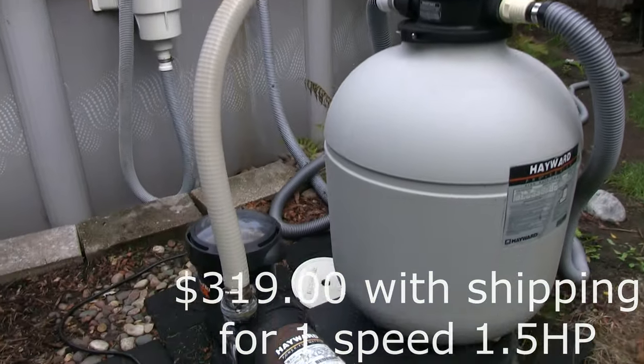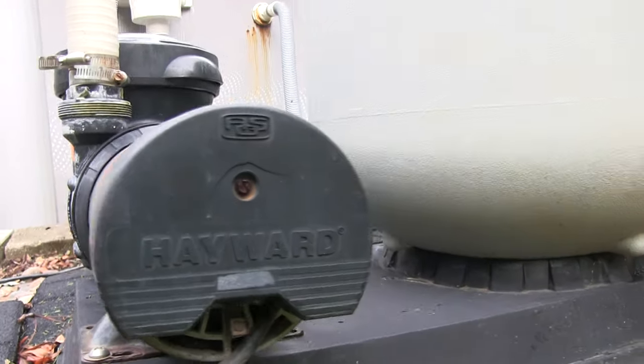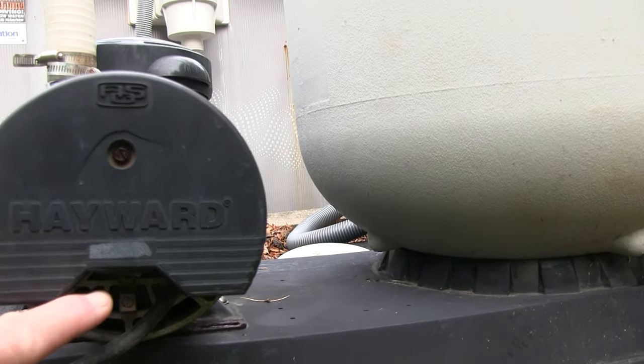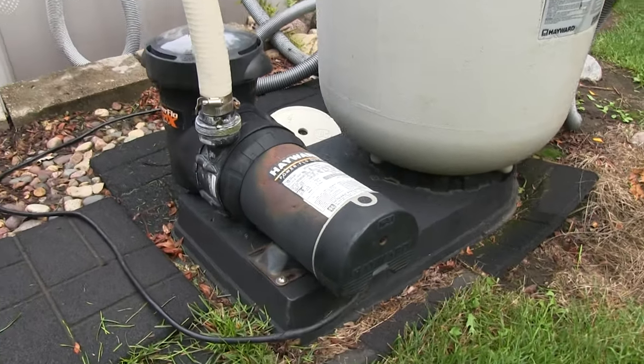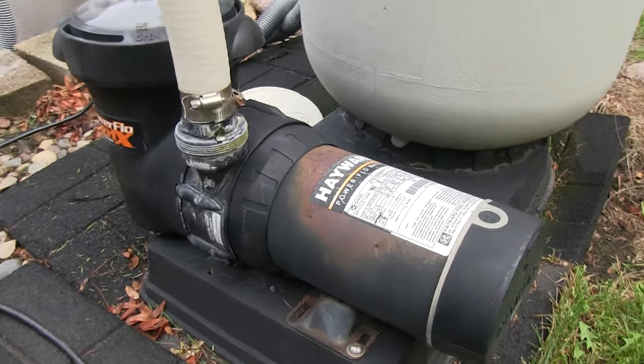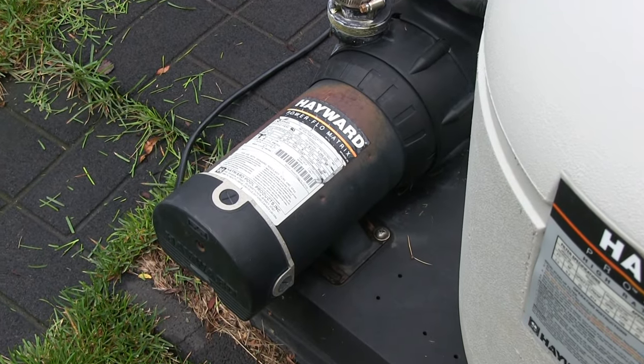It took about a week for this to get here so our pool got green again. You can see here the old pump — the switch under here that turns it on and off, that's what broke. We're in the northern part of the States and these pool pumps only last about five, six years. I used to bring them inside in the winter but it didn't really extend the life. Let's just get right into this.